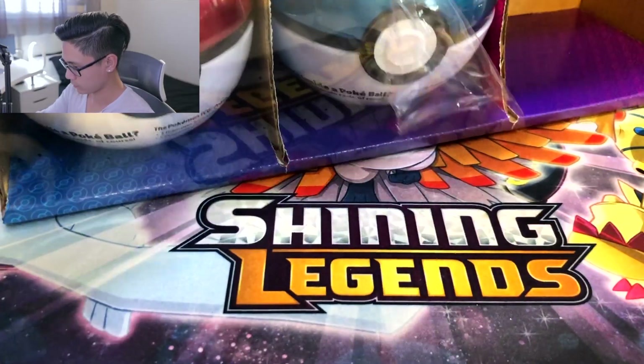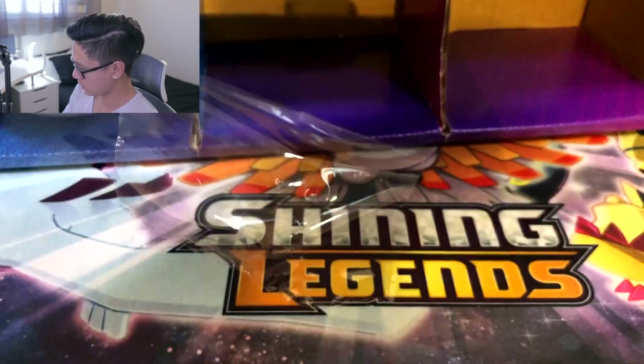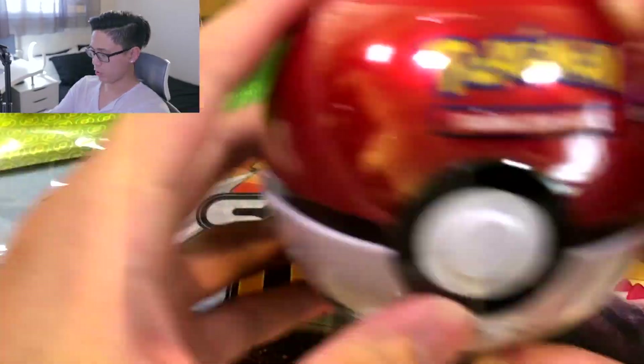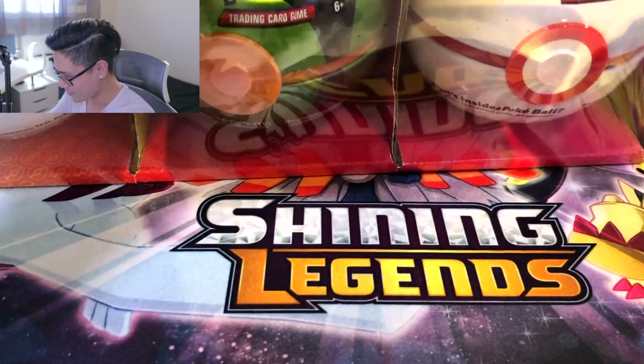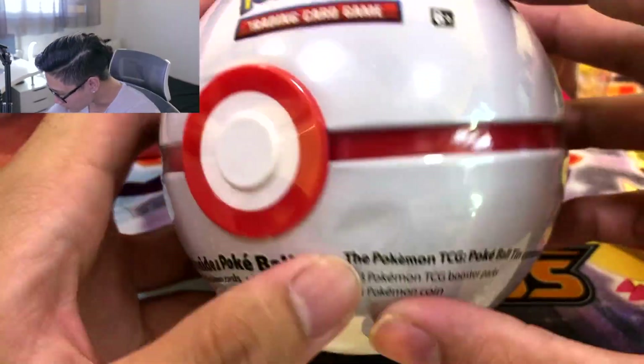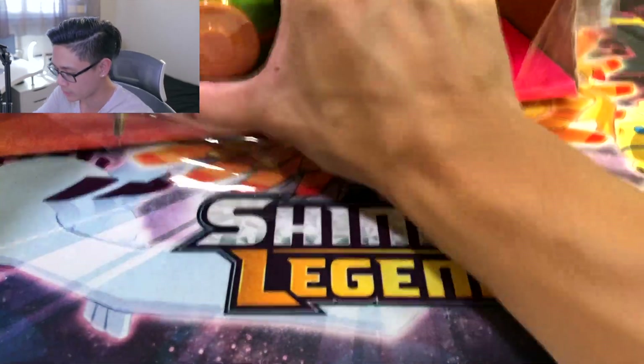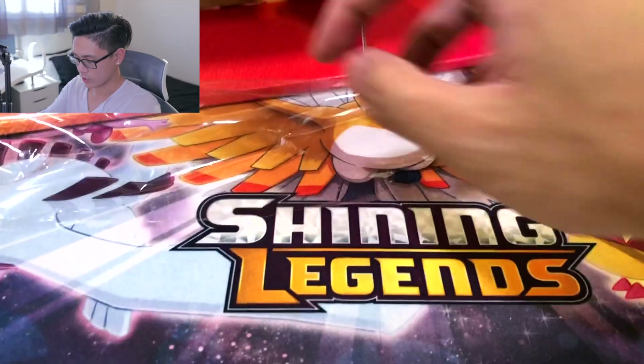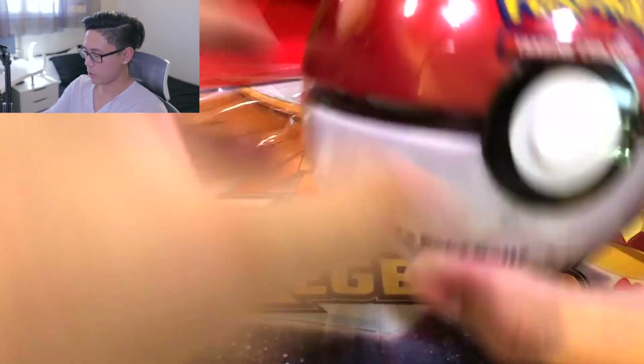Quick Ball. Great Ball. Dive Ball. Ultra Ball. Poke Ball again. And my favorite one, Premier Ball. And this one actually has a dent on it. That sucks. I would assume the packaging on here would protect it from being damaged, but I guess not. It must have been damaged when they were putting these inside the cases. Oh yeah, I forgot to say — the Dusk Ball. Then the last Poke Ball.